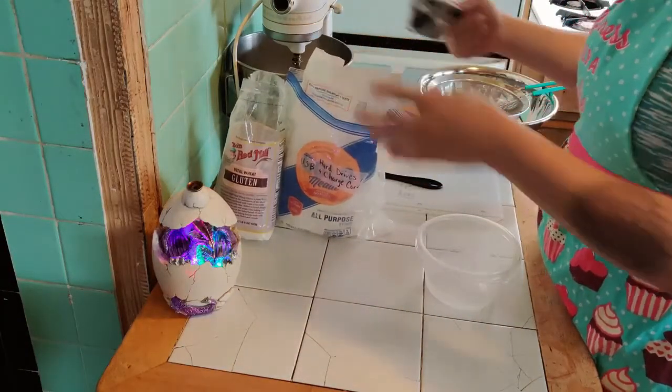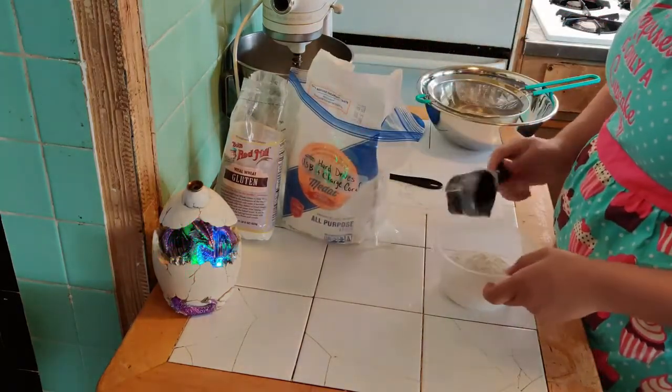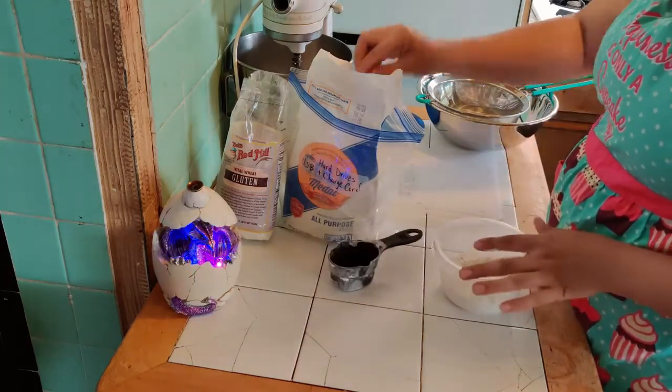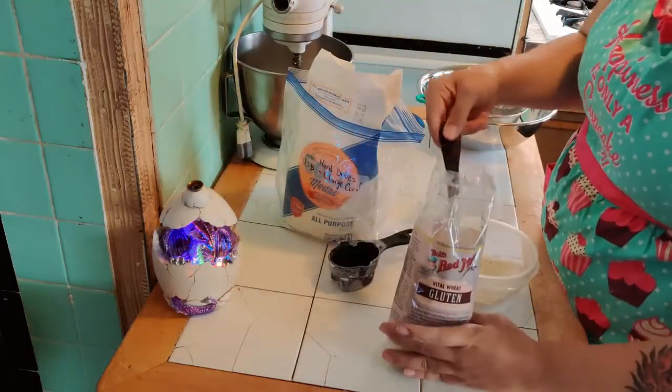Today we're making a bread flour substitute. Take one cup of AP flour — I'm using a half-cup measure because it's easier to get in and out of the bag. Then take one and a half teaspoons of that flour out and replace it with one and a half teaspoons of vital wheat gluten.